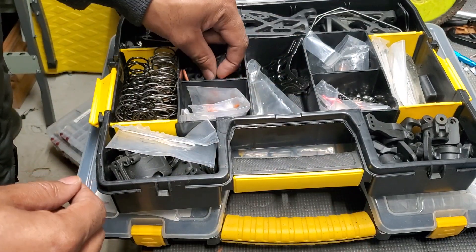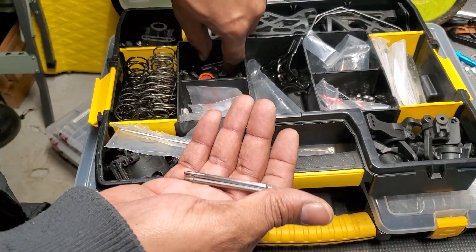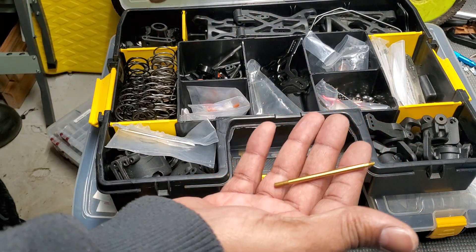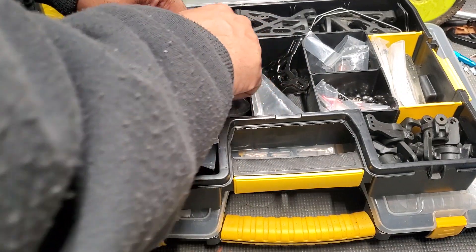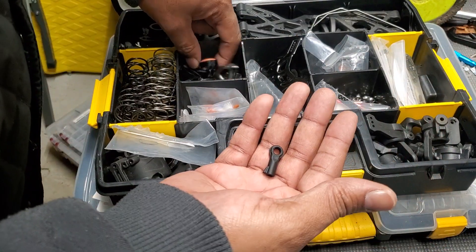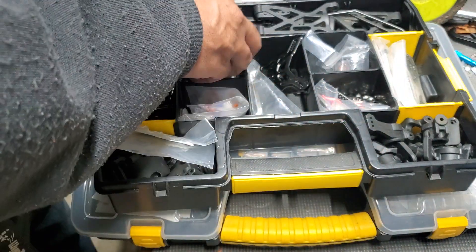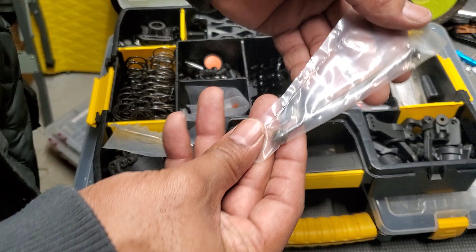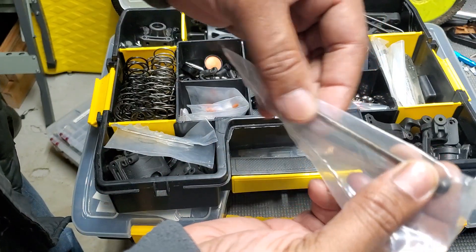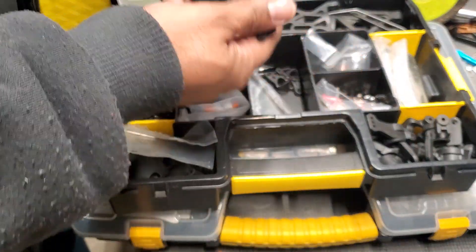More shock caps, more bladders, more chrome shock shafts. Little shock ends with the ball in the middle. An extra CVA — the center rear one for the buggy — and another shock tower.